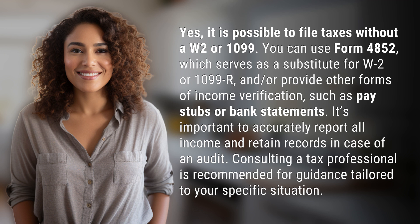such as pay stubs or bank statements. It's important to accurately report all income and retain records in case of an audit. Consulting a tax professional is recommended for guidance tailored to your specific situation.